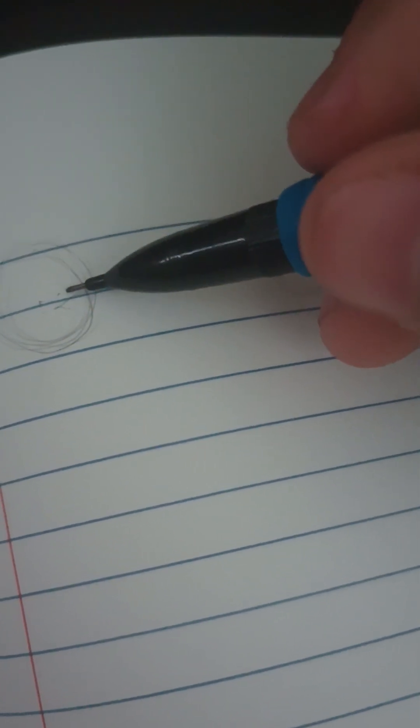So we're now gonna be drawing an arm. We want to start with a circle, then bring it out to where that elbow's gonna go, bring it out, and then the wrist.